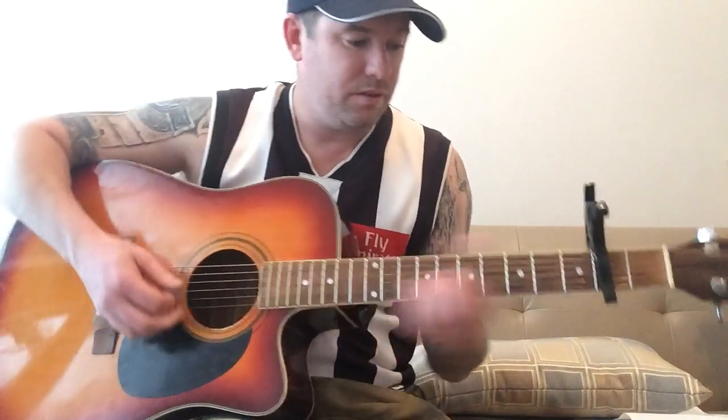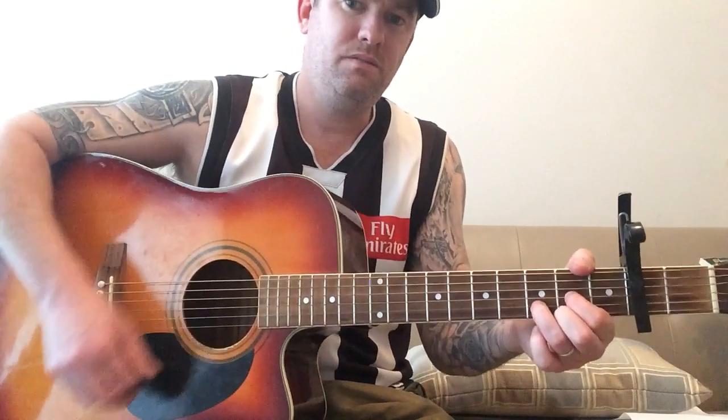And that is the verse and the chorus. Now if you want to get to the high bit — that's D, A minor, G, D, back to the A minor.